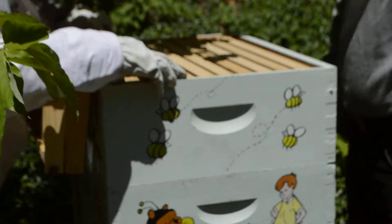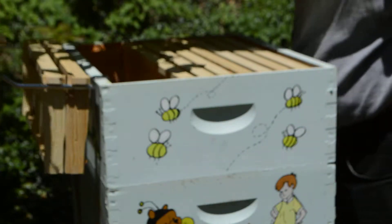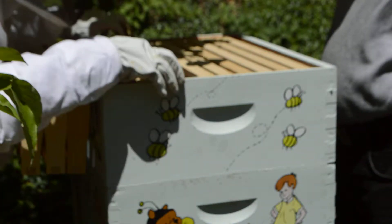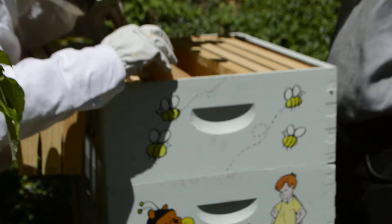Did they burn out anything? That one looks like it's starting maybe. No. Nothing yet. I'm worried about this tree. Nothing, nothing — that's not good.